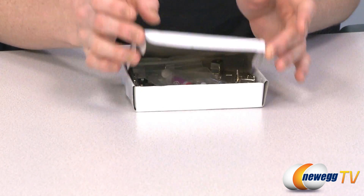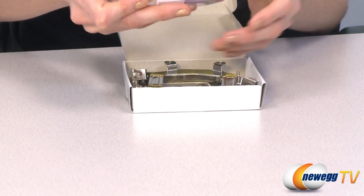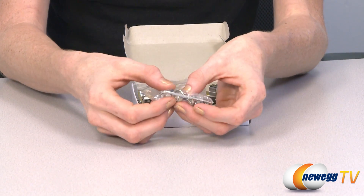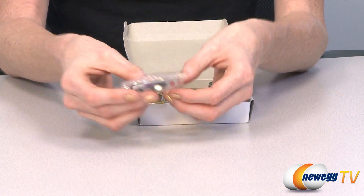The accessory box has lots of screws and brackets. In this little bag we have a hex adapter, hex key, screws, some pads, and thermal grease.